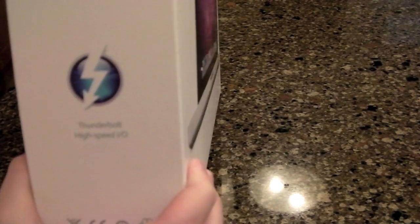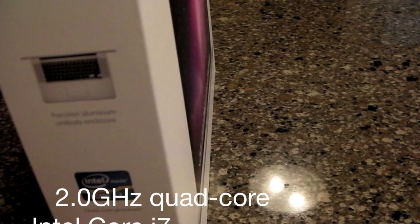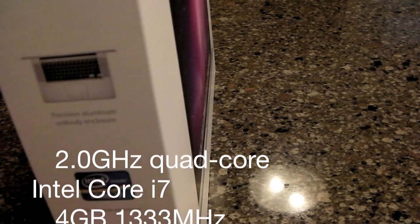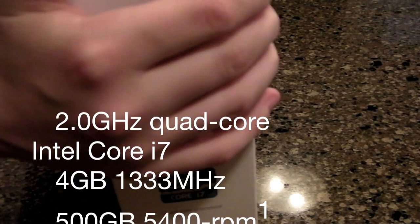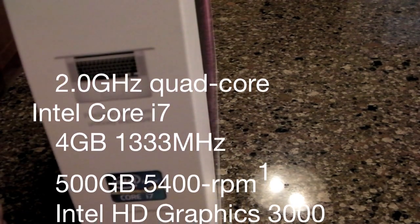It does have Light Peak technology and Thunderbolt high-speed connectivity. The specs on this include an Intel Core i7 processor, Sandy Bridge architecture, and I'm pretty sure it uses an AMD Radeon media chip.